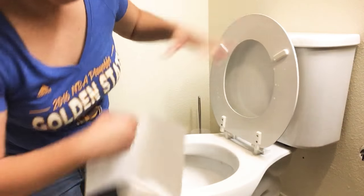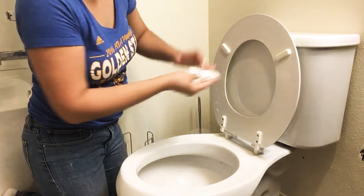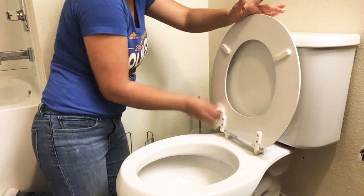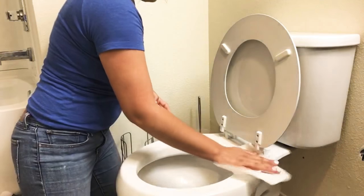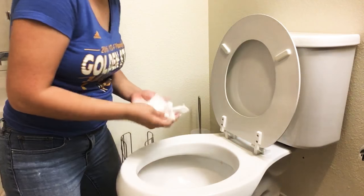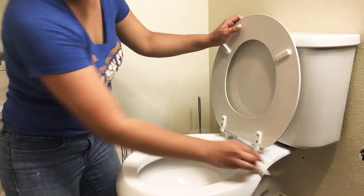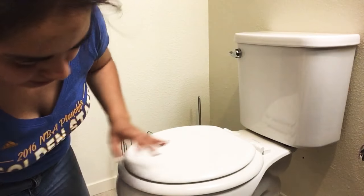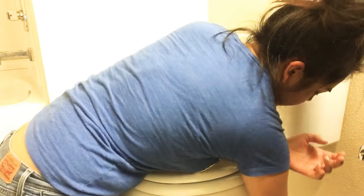Lift it up — you can use gloves if you're really germaphobic, but just wash your hands afterwards. Throw that away and then clean this part here. The back should already be clean from when you did the top of the seat, so you just have to worry about this part now. People always forget the sides of the toilet — don't forget to get the sides. Start at the top, go down, and get the inside too.